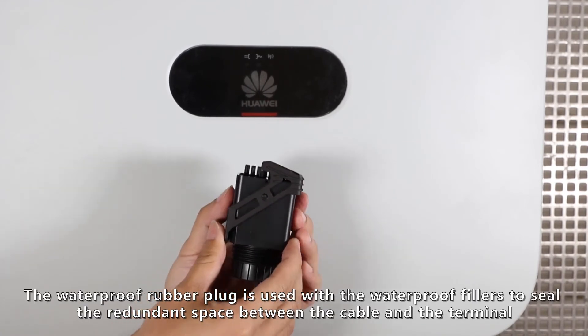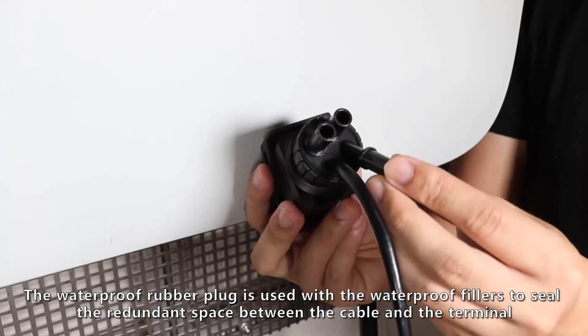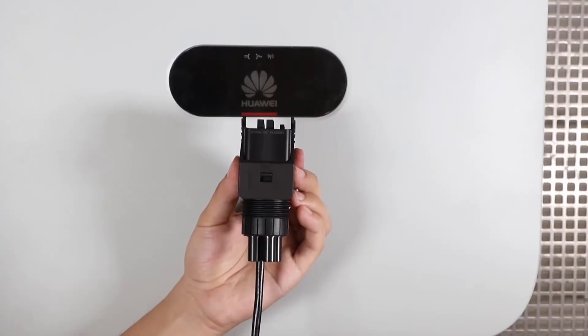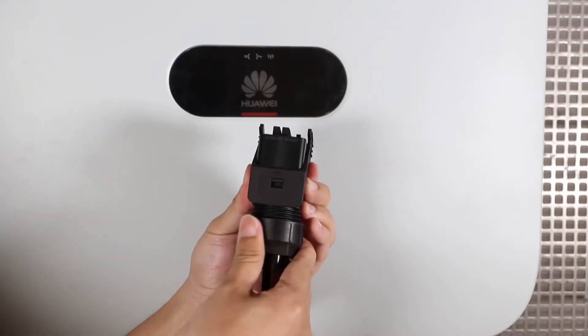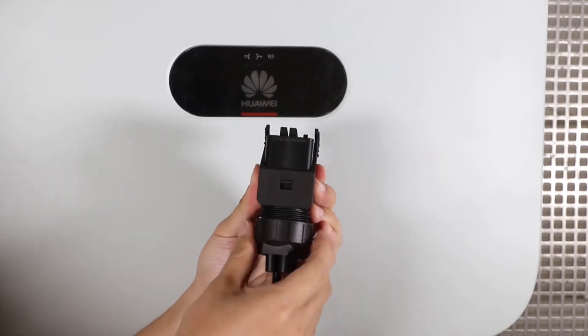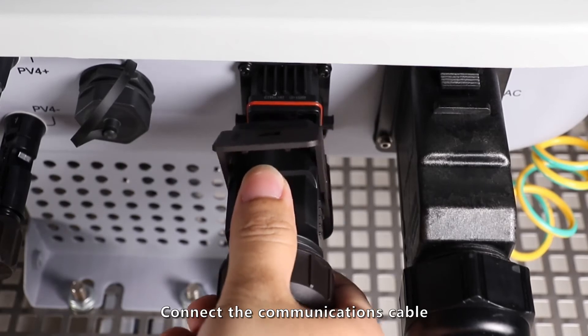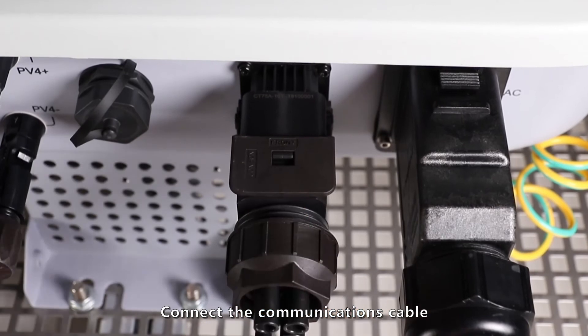The waterproof rubber plug is used with waterproof fillers to seal the redundant space. Connect the redesigned silicon cable and connect the cables and wires.